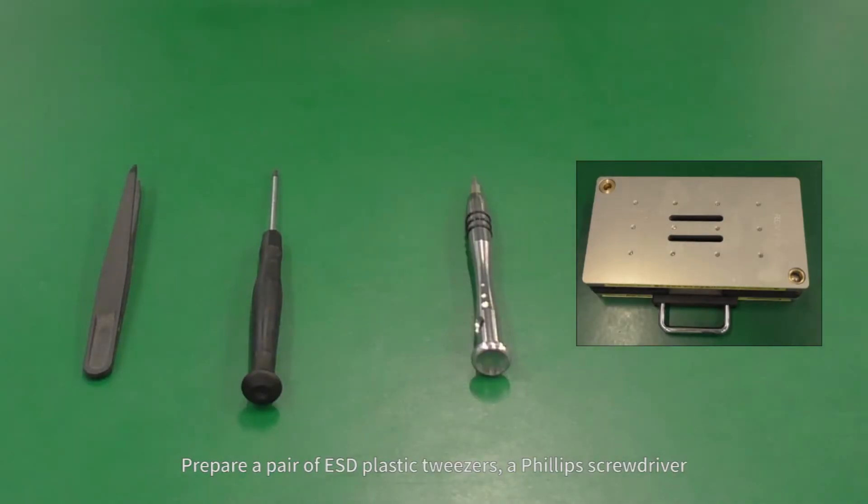Prepare a pair of ESD plastic tweezers, a Phillips screwdriver, a pentagon screwdriver, and a device press fitting fixture.